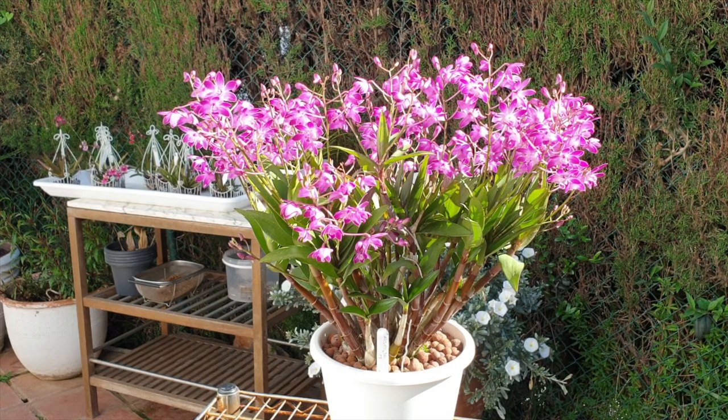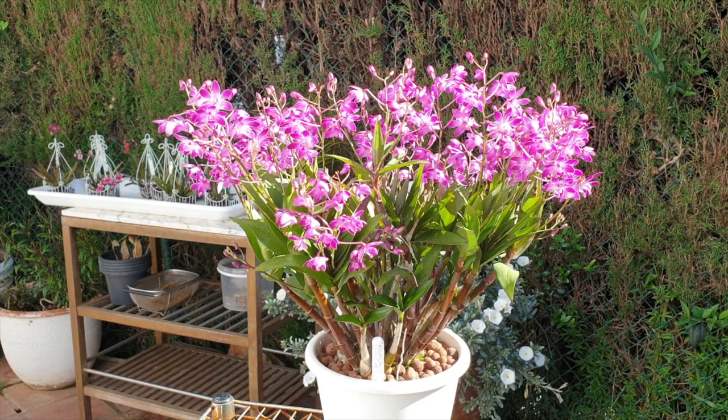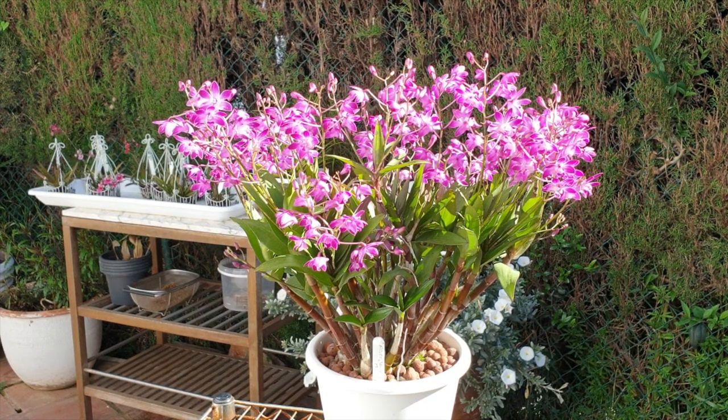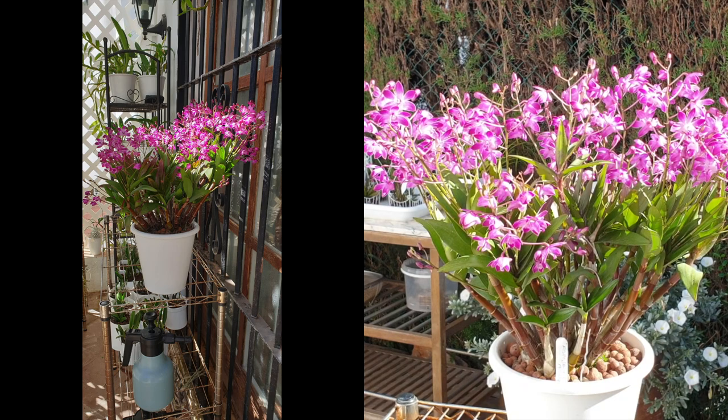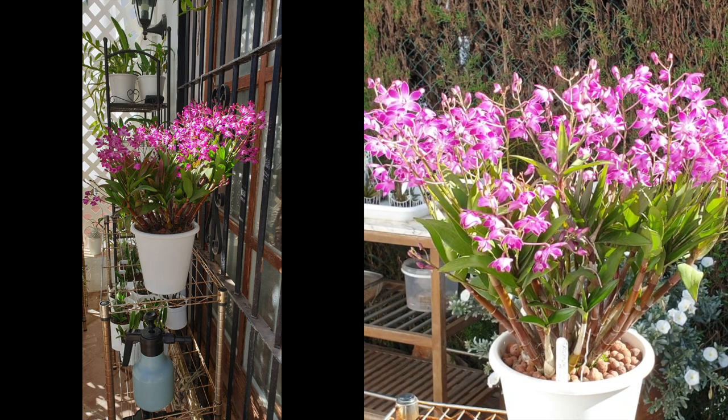She's right now out in direct sun because I'm filming her and I thought it would be prettier to see her with my silver bush in the background. But normally she lives in my blooming alley on the shelf, where she gets a lot of dappled sunlight but not the pounding direct sun we're getting today — because I don't want her leaves to burn.